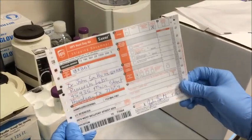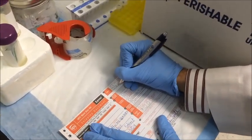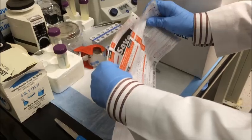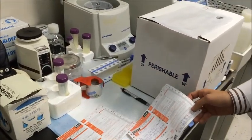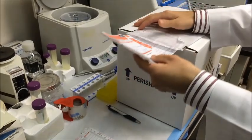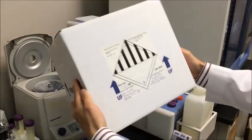Next, complete the shipping label for the overnight carrier of your choice — the weight of the shipment is also indicated here. When the form is completed, tear off the appropriate copy for your records. Last, place the label on the shipping box and you're ready to go. Some carriers may have a local drop box in your area, or you can always schedule a pickup. You should expect to receive an email from us the following day when we receive your samples. Thanks for watching.